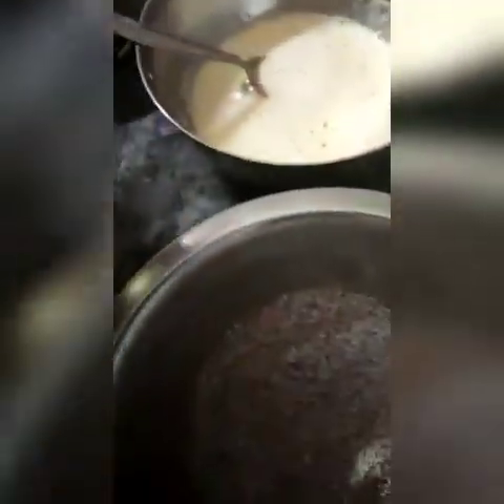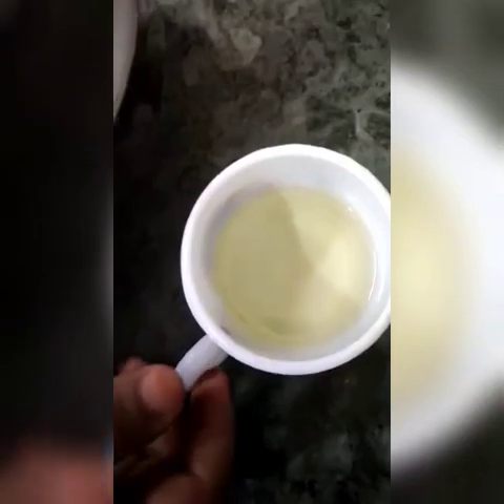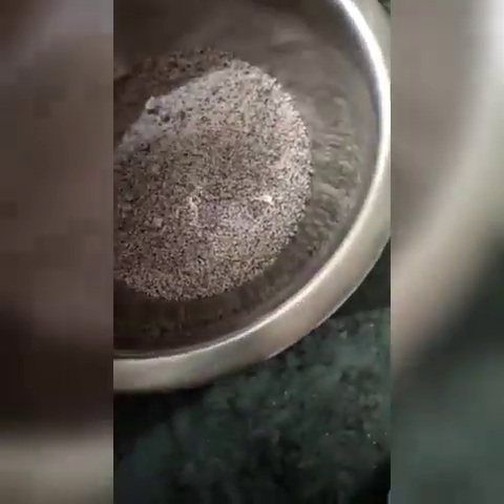Now let's move on to our main ingredient — the black rice powder. It's dry, so I'll add about one fourth cup of refined oil to it.